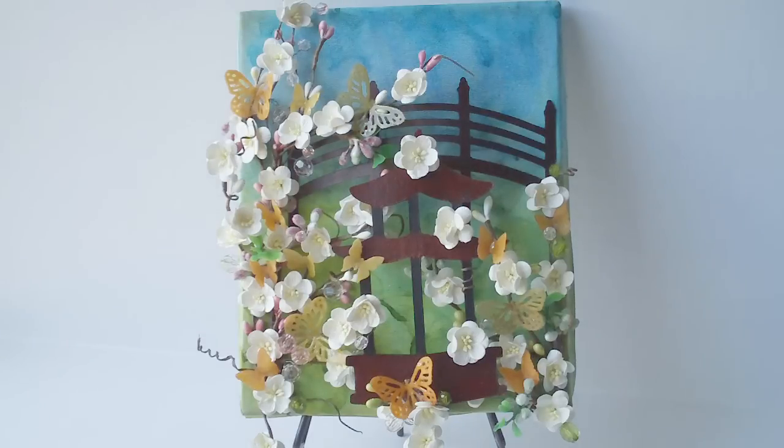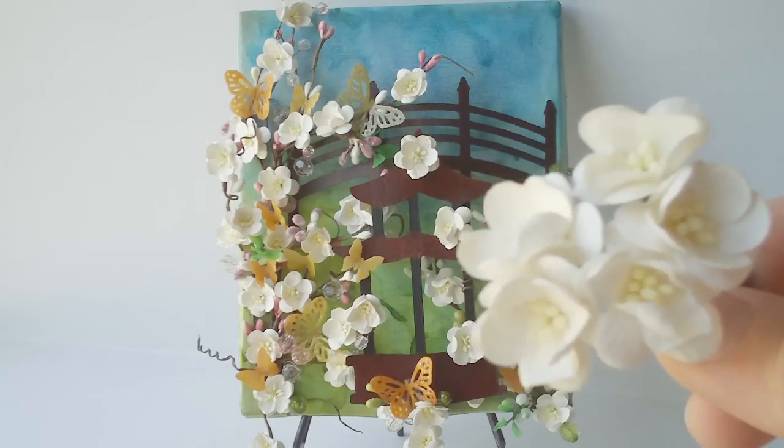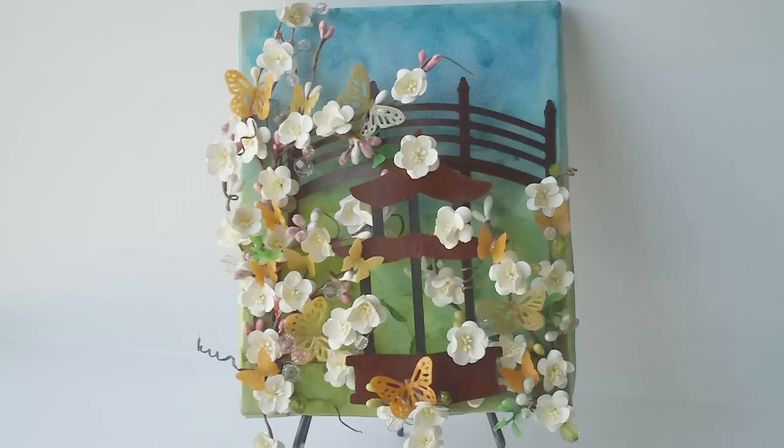Hi you guys, it's Tonya. Sorry for the froggy voice, I have a little bit of a cold. This is my I Am Roses in the Garden contest entry and I decided to use the cherry blossoms from I Am Roses as my centerpiece. The number for them is S3152, and I decided since I went with the cherry blossoms I wanted to use a Japanese style theme.